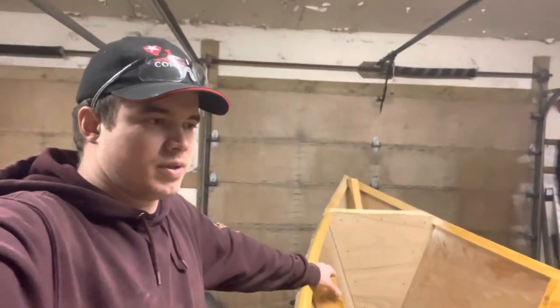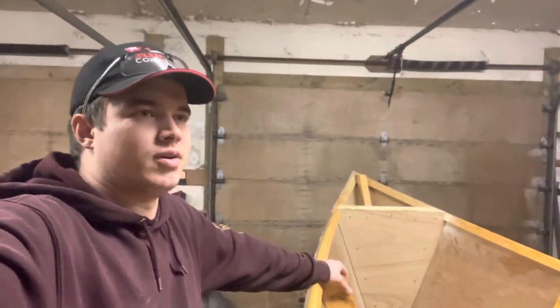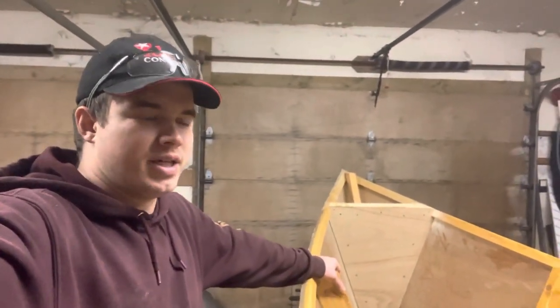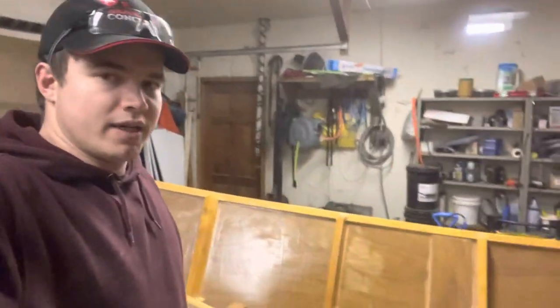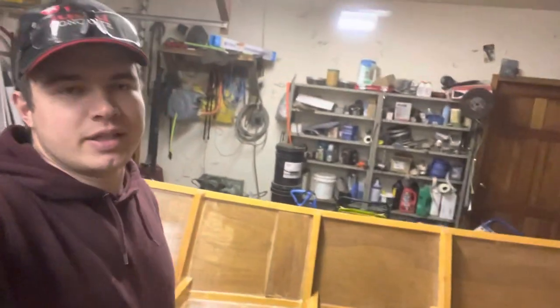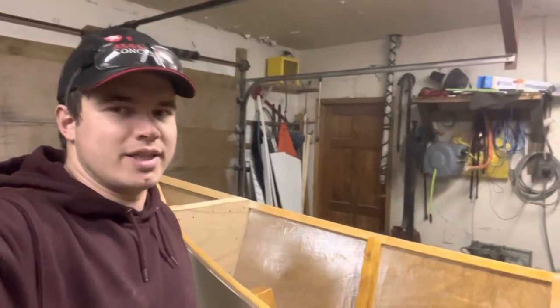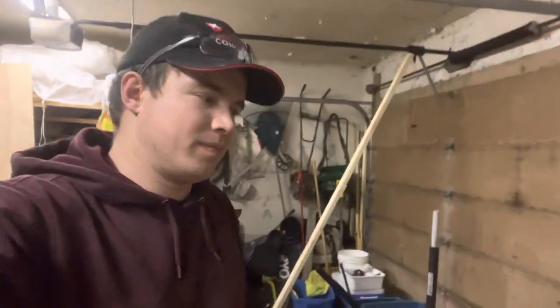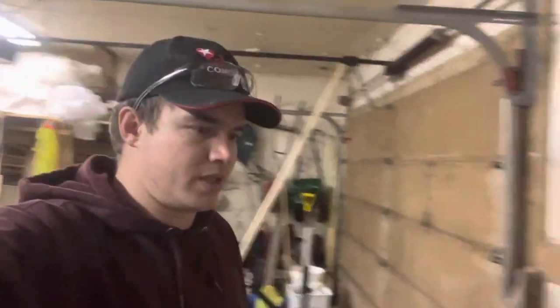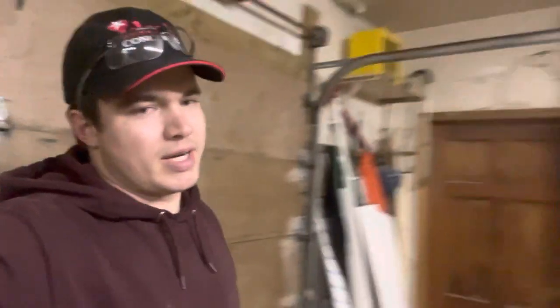My plan over Christmas is to get most of the work done on this boat. I'm going to be putting a deck over top of the frames, sealing that all up so it'll be a nice flat deck. Then I should be getting the inside of this thing painted, and after that it'll just be some final touches to do after Christmas to have her ready for the spring and get her in the water.